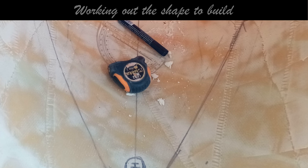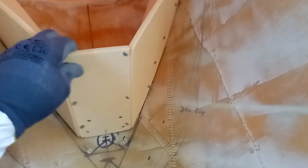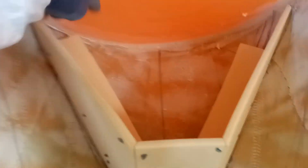So we start out with drawing where that's going to come. And very simply, with PVC foam, some screws and a Stanley knife, we build a shape that's going to come around the hole to stop the water from coming into the new transom.